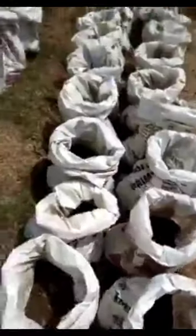Continue wetting it. If there's rain, leave it and let the rain wet it for you. But if there's no rain, wet it twice a week, and before you know it you'll have your onions. Let me show you the one we planted before — it's already coming out from the bag. You can see it right here.